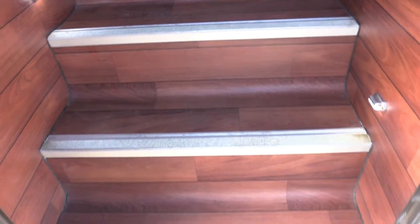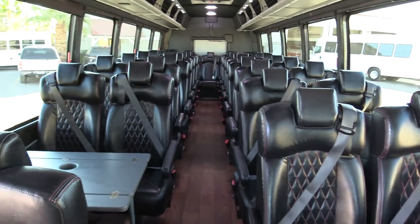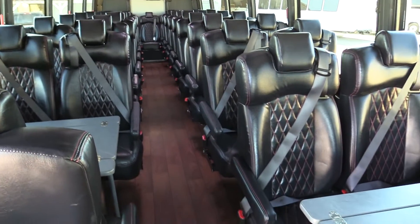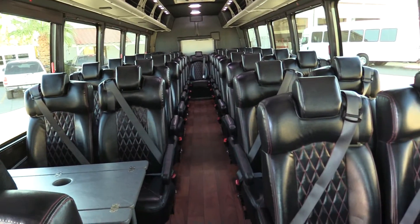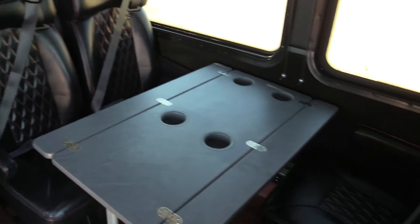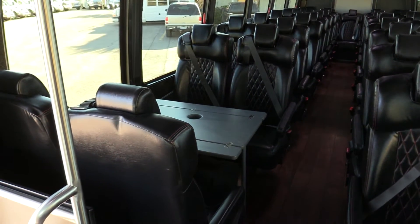Coming in here, we have wood look flooring. The step tread looks fantastic, with entry grab rails. You've got 39 rear passengers plus the co-pilot, making a total of 40. These are high-back reclining seats — they have seat belts, adjustable headrests, footrests, and armrests. These are super comfortable seats, thickly padded with a nice pattern on them. Up front here, we have two cafe-style seating areas with tables.